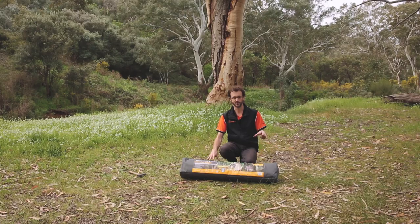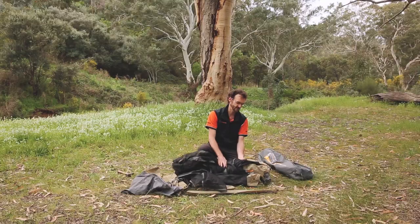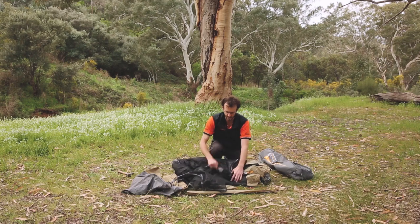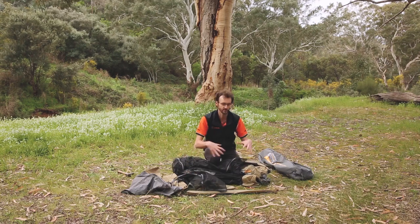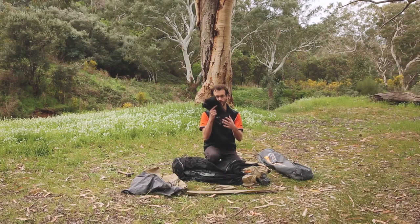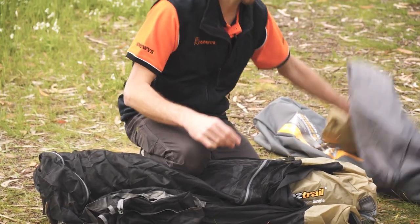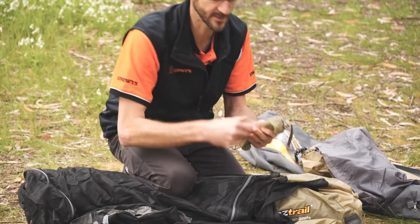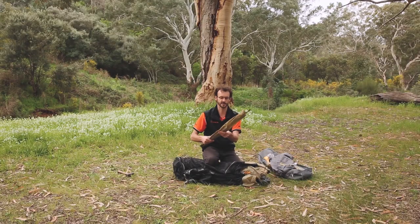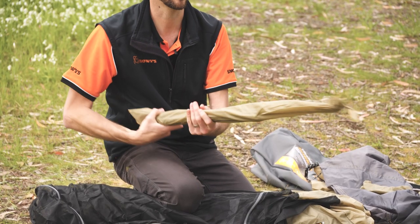I want to pull it out of the bag and show you how to set it up today. I've never set one up before, so we're going to learn together. First I'll pull everything out and we'll see what comes in the bag. Got the main stretcher and inner tent — this is the stretcher with the mesh attached, actually sewn on to the top of it. I'm pretty sure that's an under-bed shelf. Got the fly sheet, which will obviously get thrown over the top afterwards. Some pegs and a few guy ropes in there, and the fiberglass poles that form the structure of the inner mesh tent.